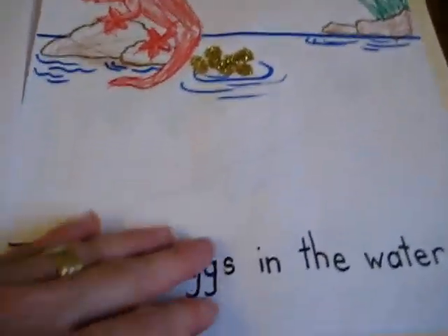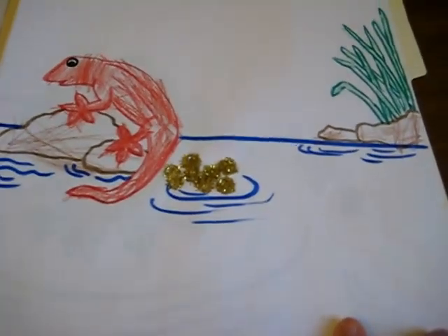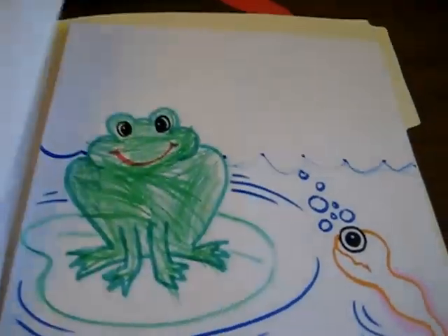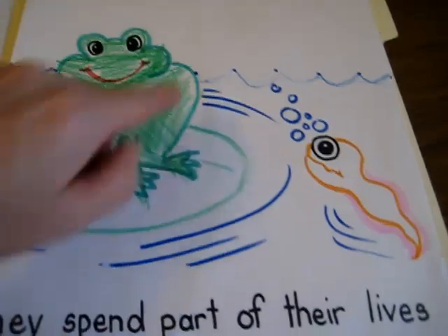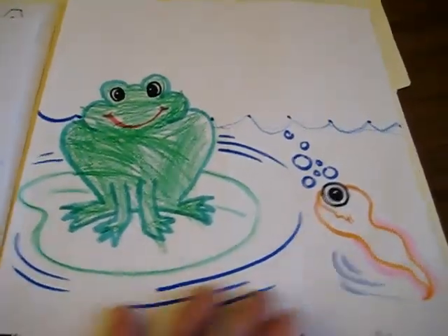They lay eggs in the water. So here are little glitter pieces — something different and colorful as the eggs. They spend part of their lives underwater and part on land, so they had to make little waves, little bubbles, and cover the picture.